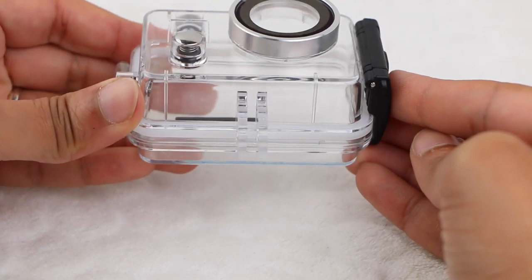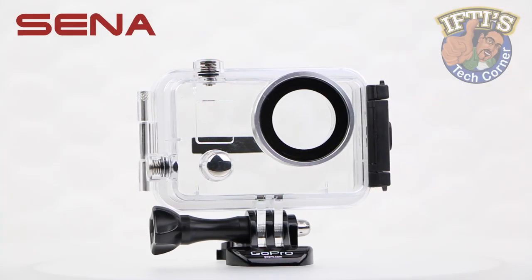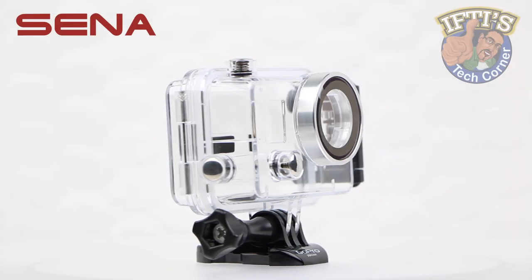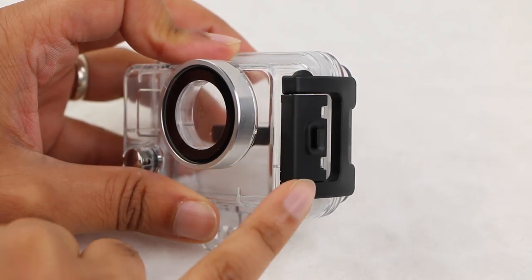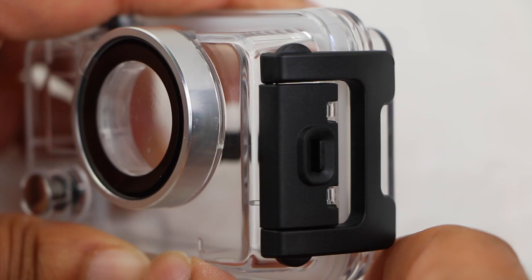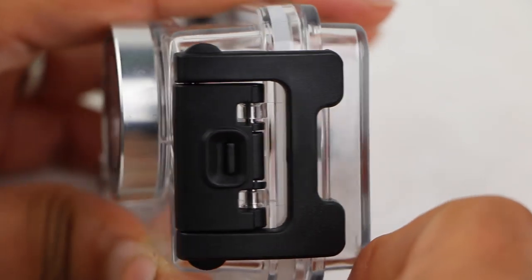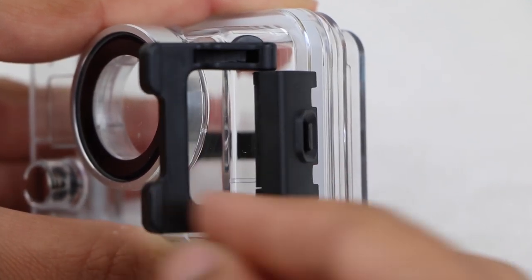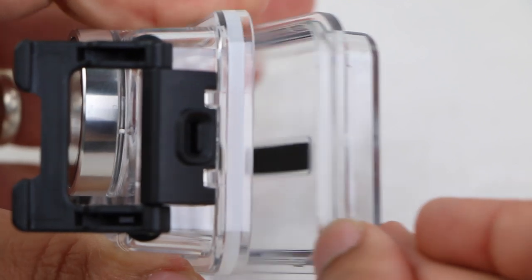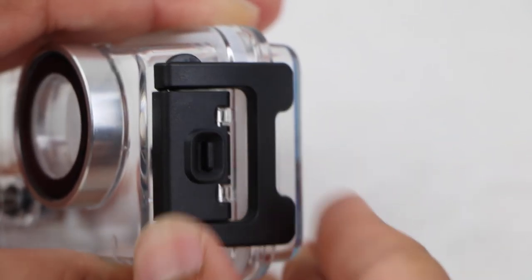Nevertheless, on the bottom of the housing we have a typical two-finger GoPro connection, allowing the ability to use the housing with the array of GoPro mounting options and accessories. The unit itself is opened with a clip located on its side, very similar to the original GoPro Hero 3 housings and constructed of black plastic — it's opened by pulling a small security latch while pulling up on the front of the latch itself. Rather simple to open, while providing a very secure and tight seal when closed.